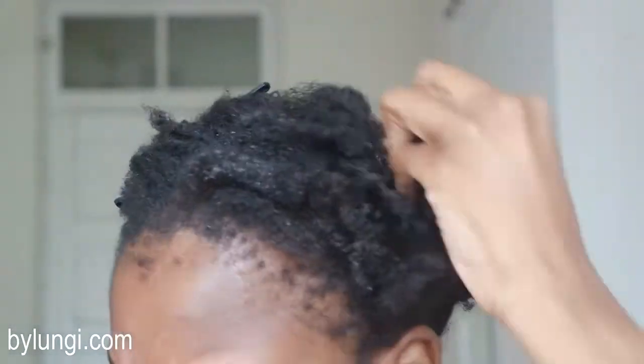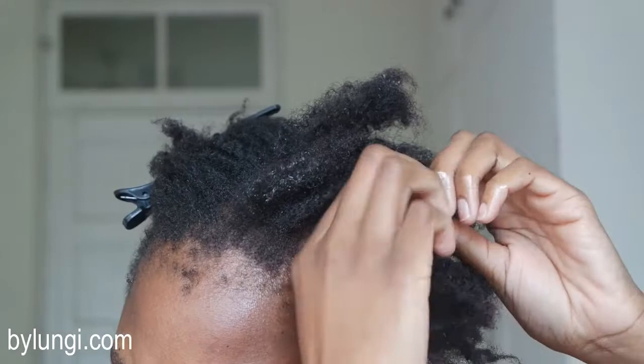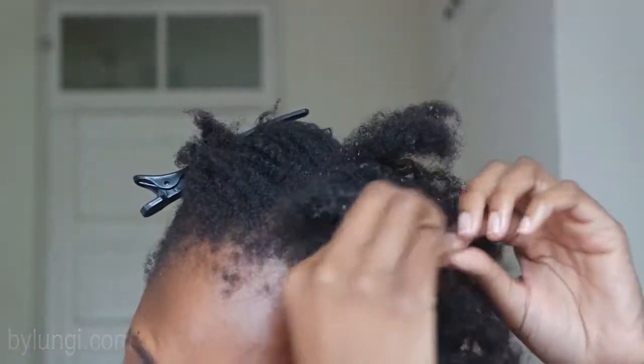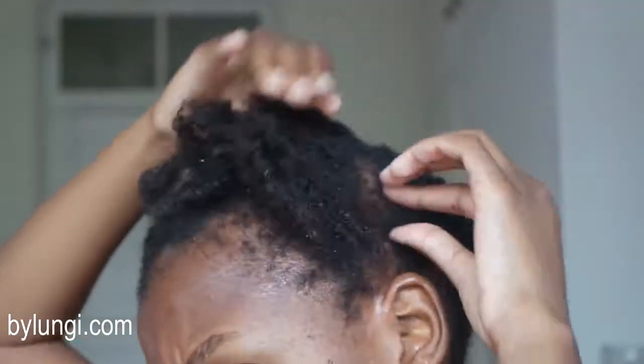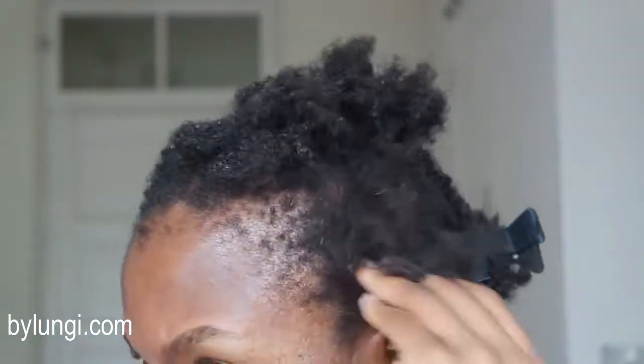I worked with one section at a time and added a bit of my mixture into it just to get the hair moisturized and slippery. I discovered a twist I hadn't taken out, but the concoction really helps in keeping the hair supple and easy to work with. I also applied it on my scalp because this will essentially be my pre-poo concoction.